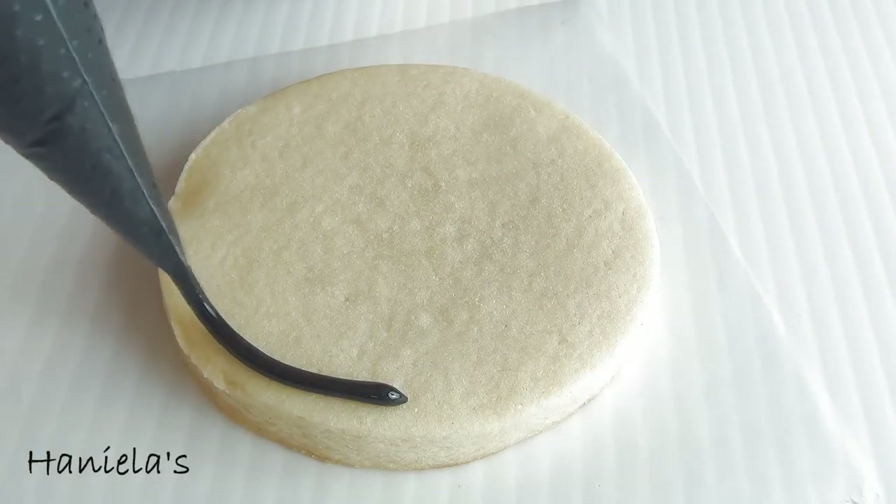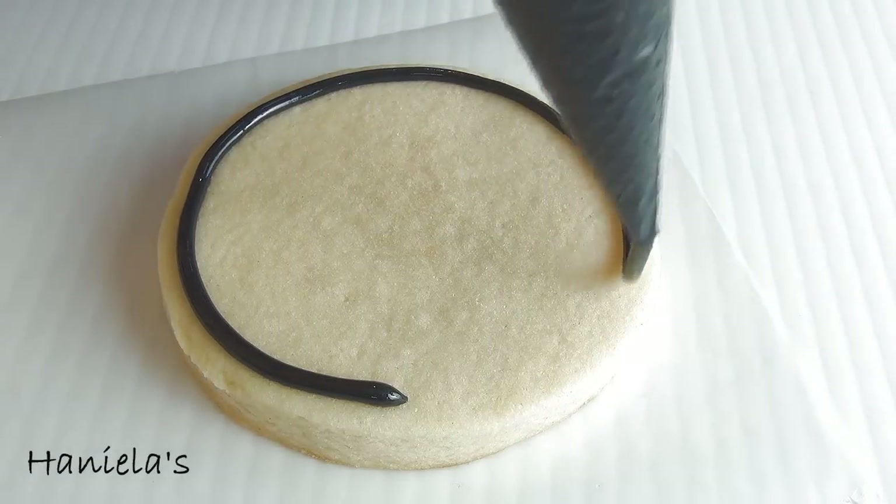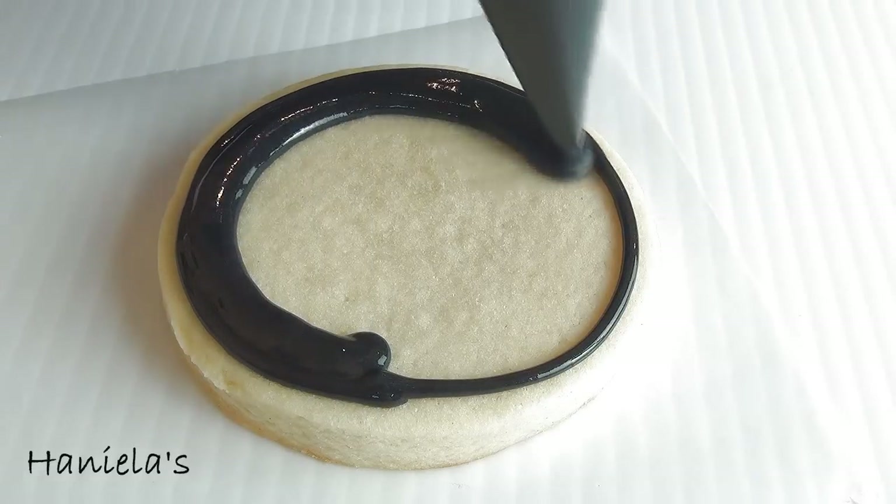I'm using a round cookie in this project and first start by outlining and flooding your cookie with black royal icing, 15 second consistency.